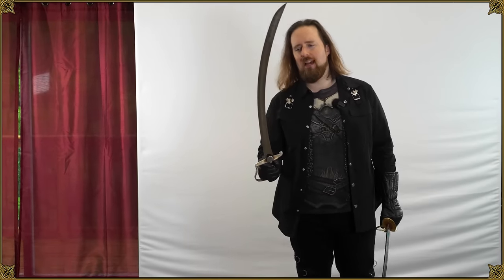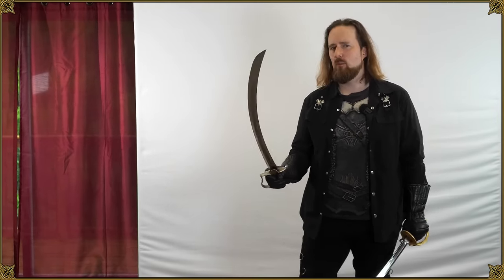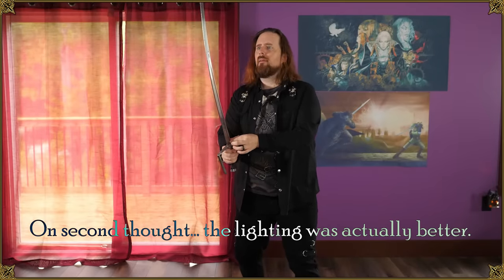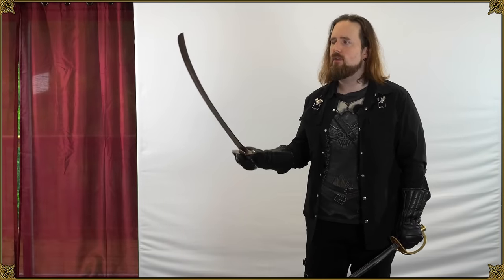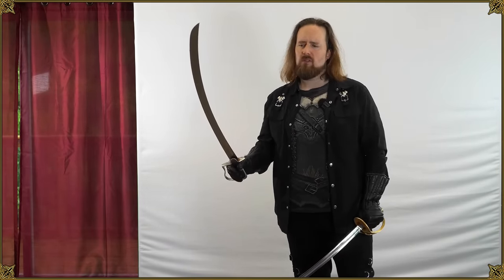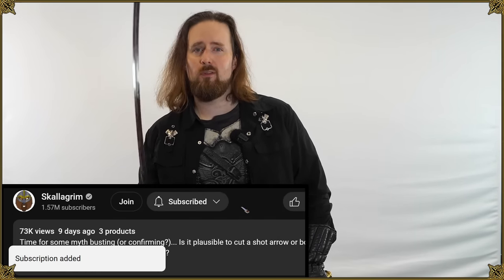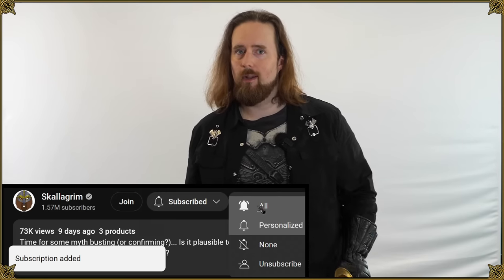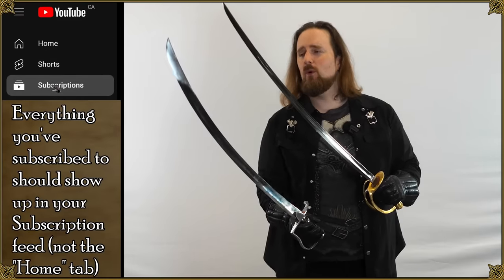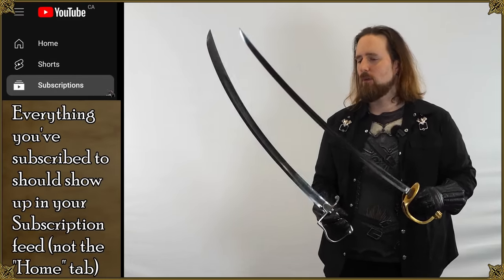By the way, this is take two because I wasn't quite satisfied with the lighting and background in the first one. But I'm going to put the first take up anyway as bonus content for Patreon supporters and YouTube members, because I have a slightly different approach and formulate things a little differently. Even though I figured it wasn't quite good enough for the cruel mistress that is the YouTube algorithm, it wasn't bad — and instead of deleting it I might as well put it up as extra content. Either way, hope you found this entertaining and interesting. Thanks for watching and have a good one, folks.